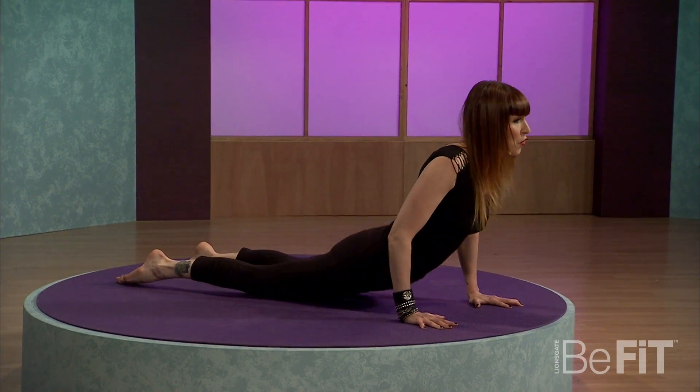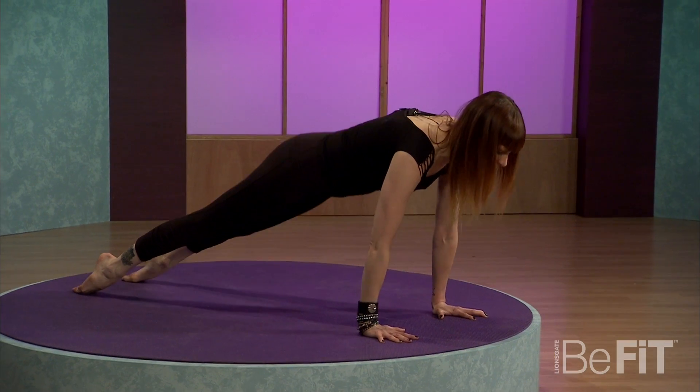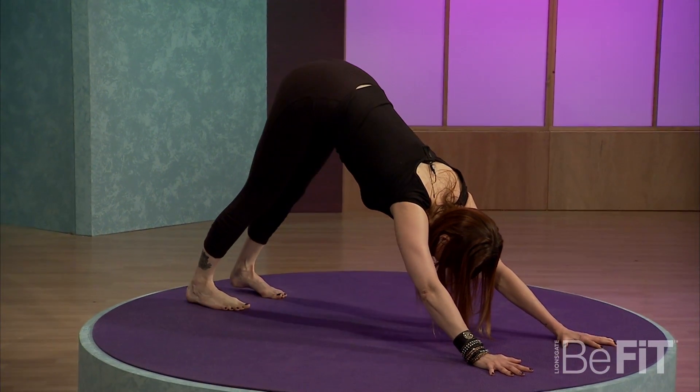Point the toes. On your inhale, stretch low or higher into cobra. And on your exhale, knees can come down, belly lifts, or you might try pressing those pointed feet down for pointed plank. Let's transition one foot at a time, keeping that belly strong, into downward facing dog.